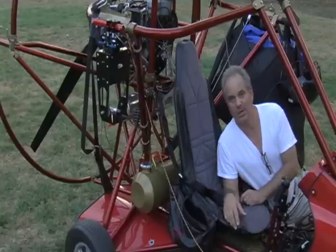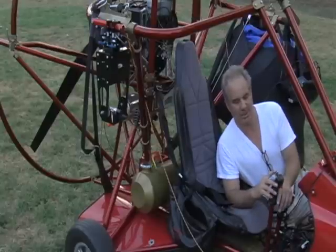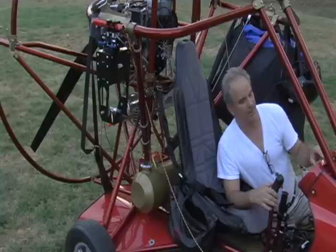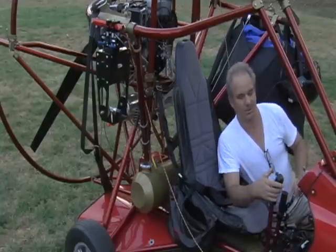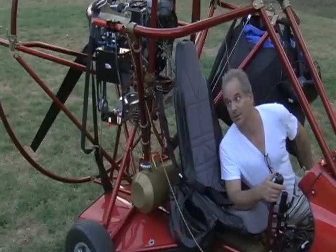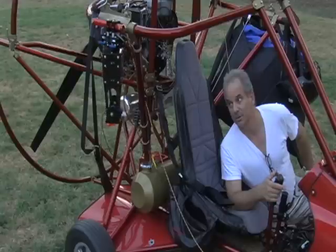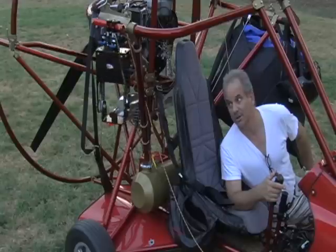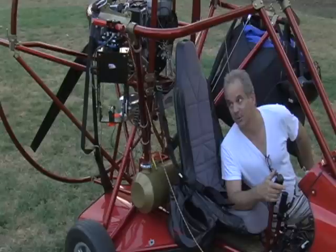On the stick over here there's a China hat that goes right, left, up, and down. I've got an on/off switch for the power to the unit. Once I turn that unit on, turn to the right it goes to the right, push it to the left it goes to the left, push up, down — whatever you want to do. It's all at the thumb control on the stick.